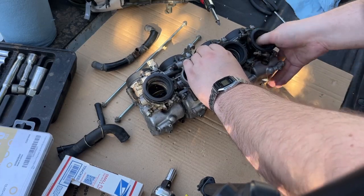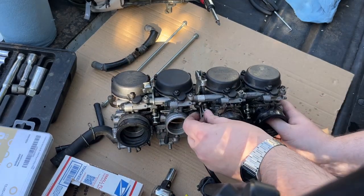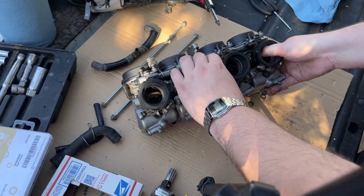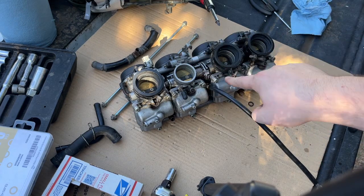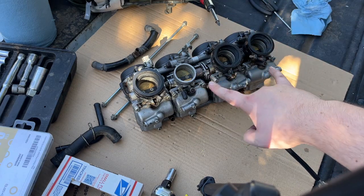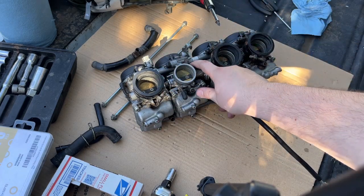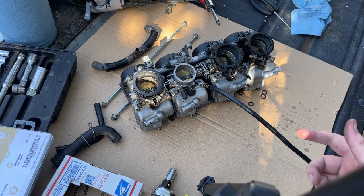I'm holding the valve down with my thumb so I can get the spring in here. There we go. Now I'm going to go ahead and tighten up that screw through the other side of the carburetor until the two pairs of throttle bodies open at the same time when I pull this large wheel here.